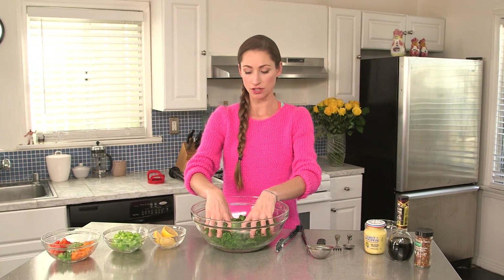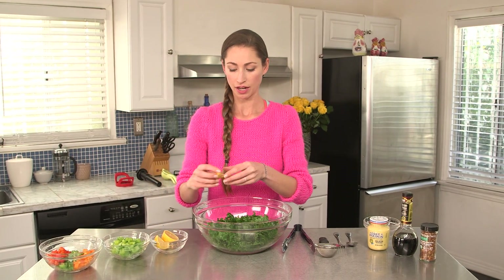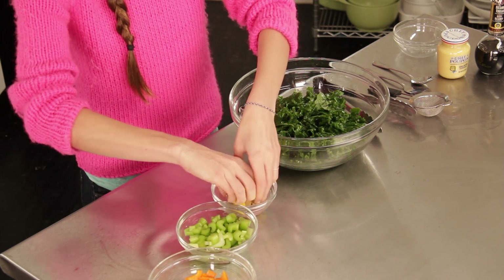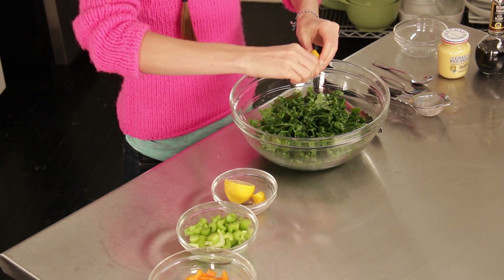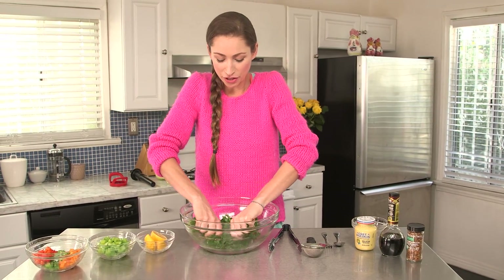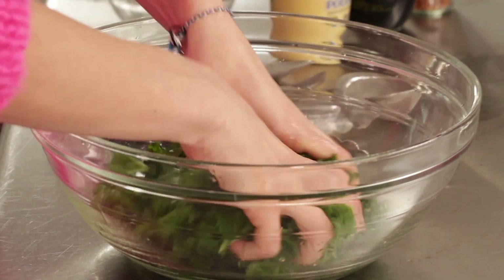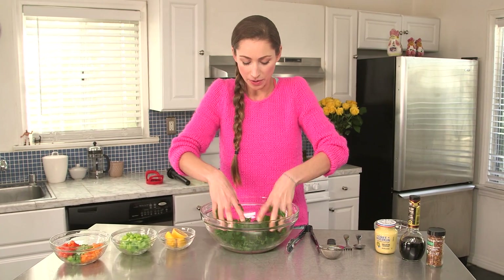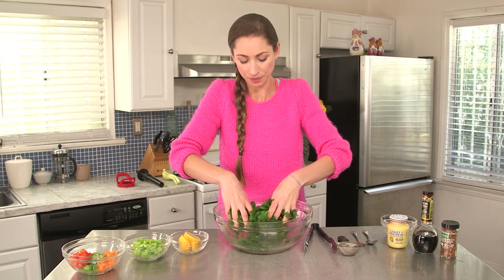You're going to need some kale — make sure you wash it up — and you're going to need to massage this kale a little bit so it kind of shrinks down a bit. We're going to squeeze some lemon over our nice kale here. I like lemon so I always overdo it, and it's all good. Squeeze it in and then just give it a good rub down.